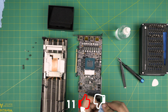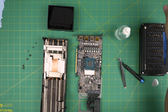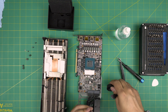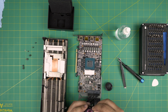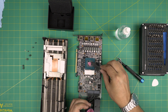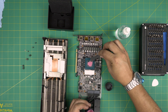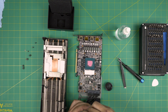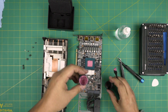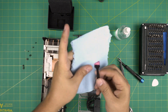Now once we've done that, we're going to grab the clean side of the towel and do a second pass — make sure there are no dust particles or anything on top. Then we're going to grab our thermal paste. Just remember, a little bit goes a long way — just put a little bit on the die and spread it right on top, making sure you cover the crystal die entirely. Once you've got that, you're almost set to go. Clean up the spatula.